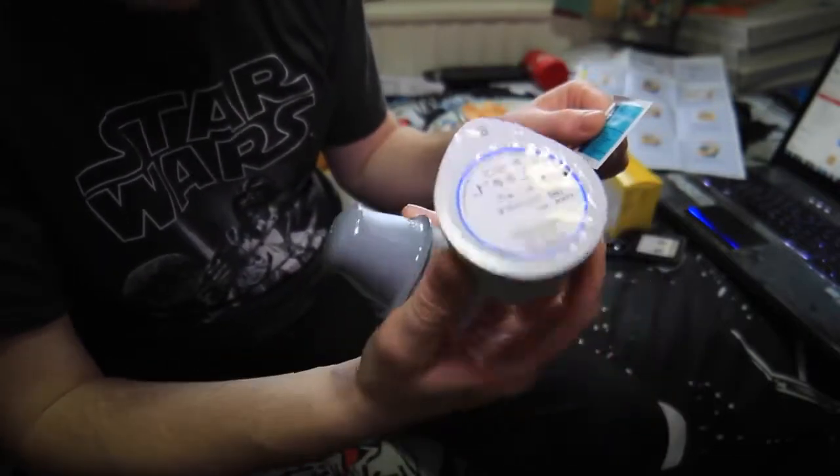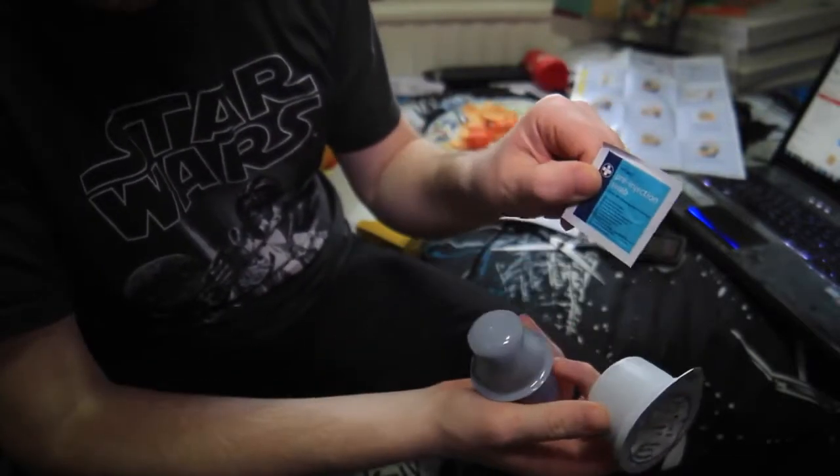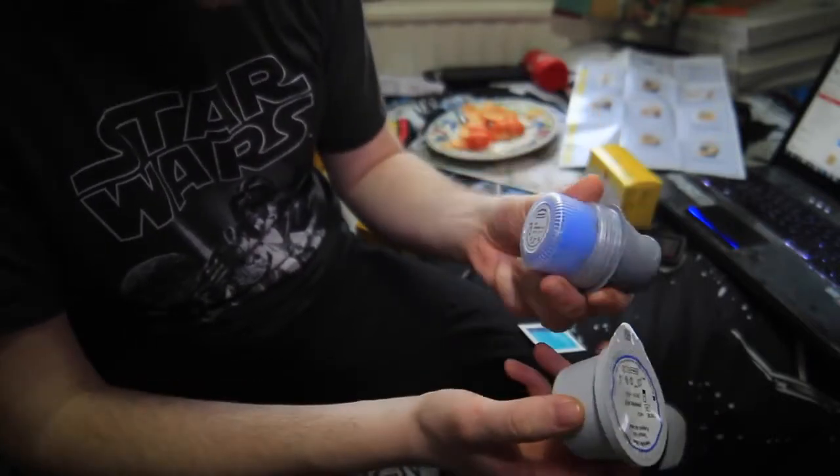I've just opened the sensor box and I've got these here. I think this is the sensor, this is to wipe my arm, and this is some kind of applicator device. I'm going to read the instructions. Step one: select a site on the back of the upper arm — avoid scars, moles, stretch marks, lumps, and insulin injection sites. Rotate sites between applications.